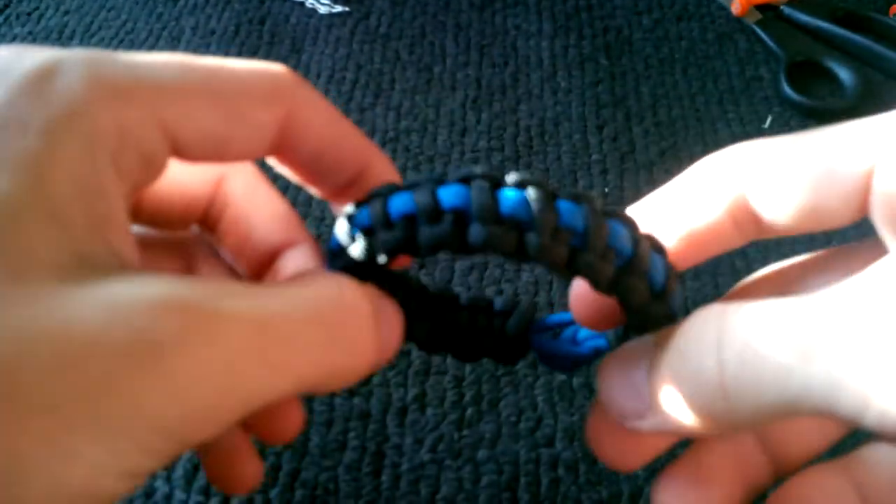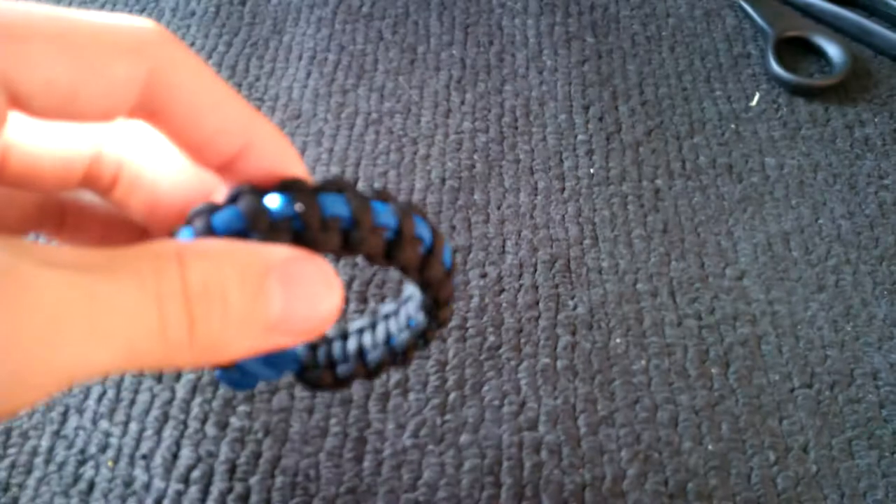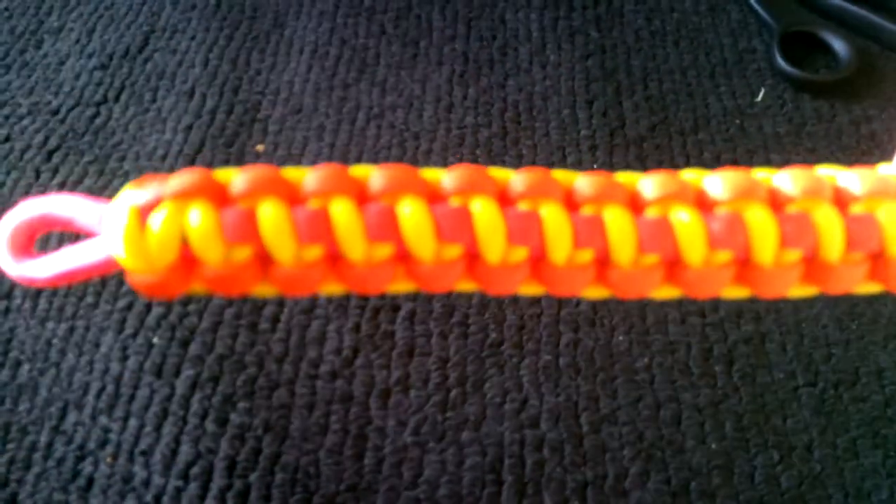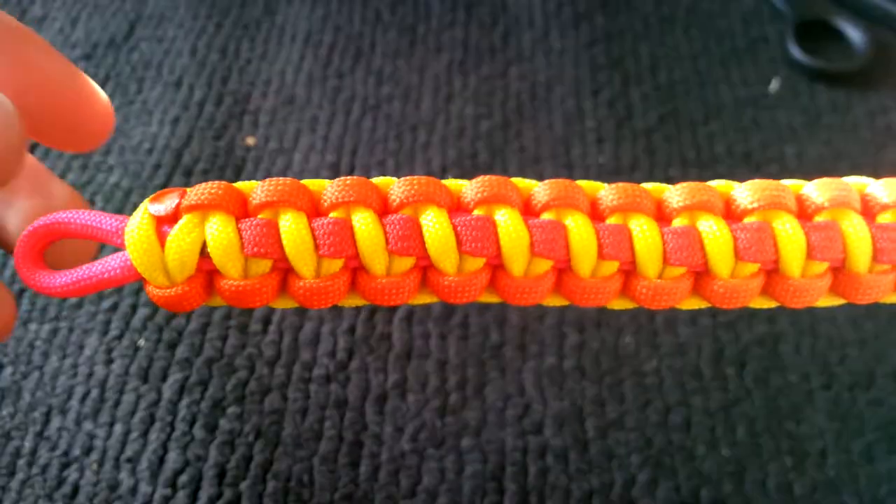I just now finished it. It took a while just because I didn't know what I was doing, and towards the end I kind of perfected it and it went by a little bit faster. It probably took around 30 minutes — maybe not even that. And here's the end result.